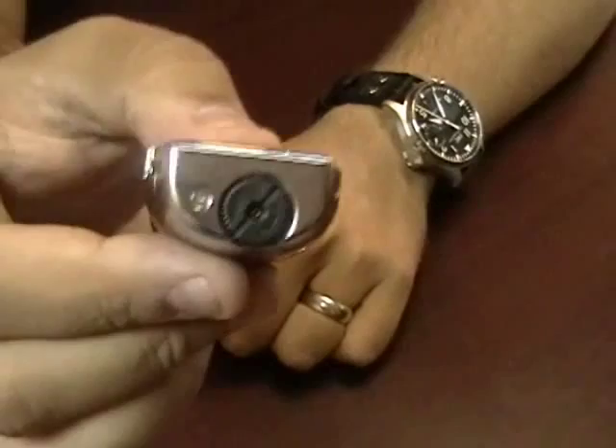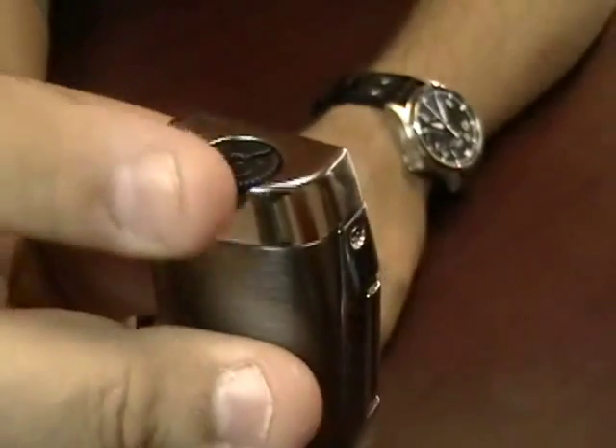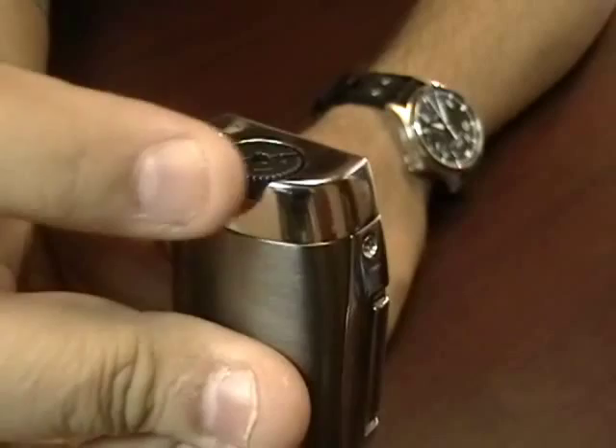This lighter features a refill valve on the back with a very easy to adjust adjustment knob.